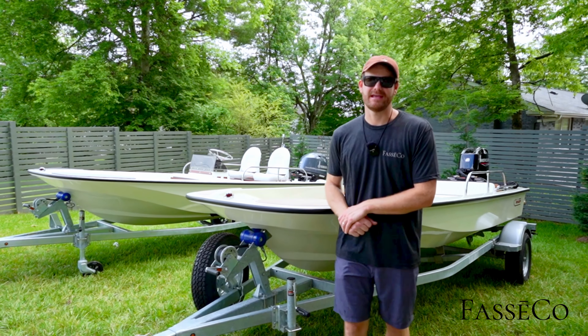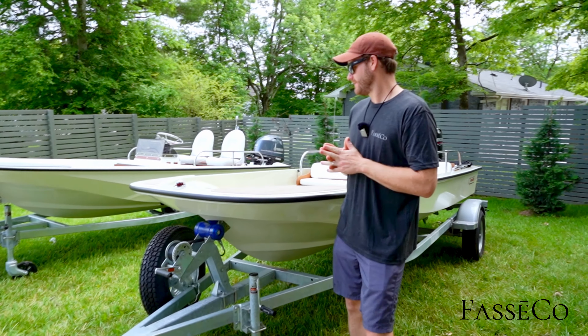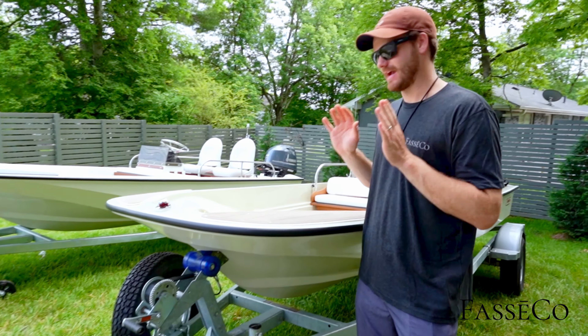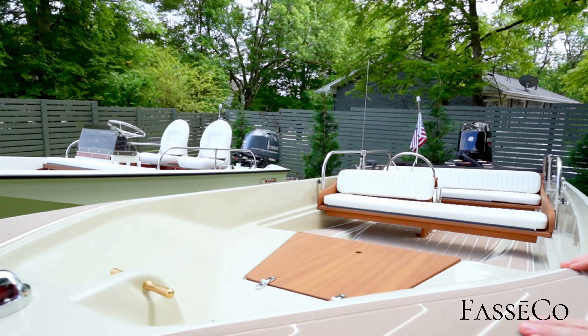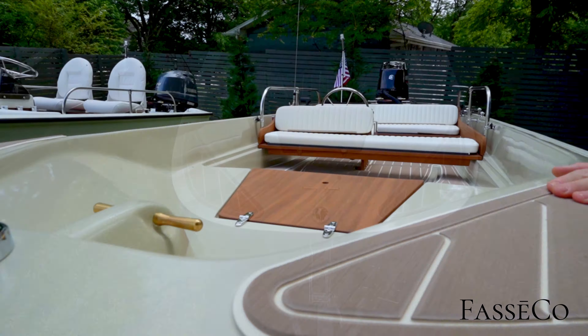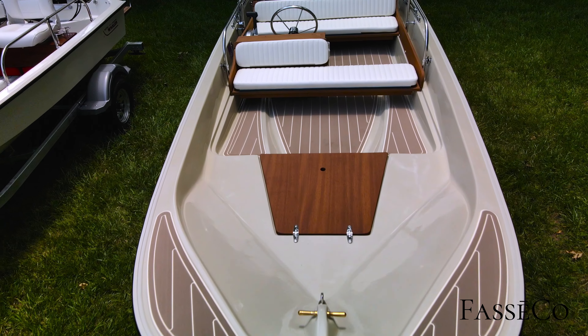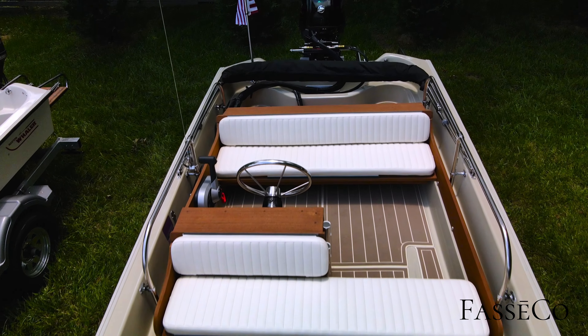Today we have a 1978 Boston Whaler Super Sport 15. This is a really special one headed to the Abacos in the Bahamas, and it came to us all the way from Southern California with 129 original hours on it. This is a full gel coat restoration. Let's take you through it, show you some of the features, some of the details, some of the original ideas and some new ideas.